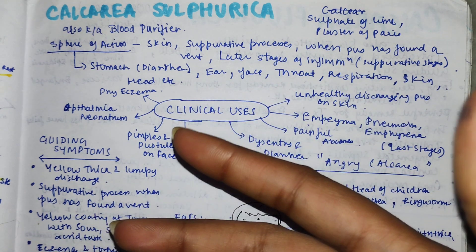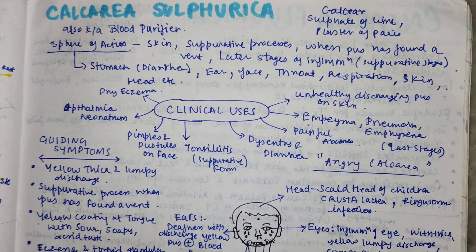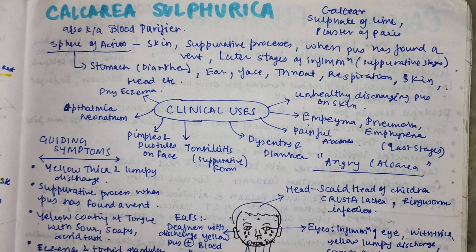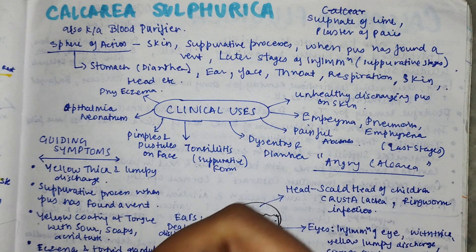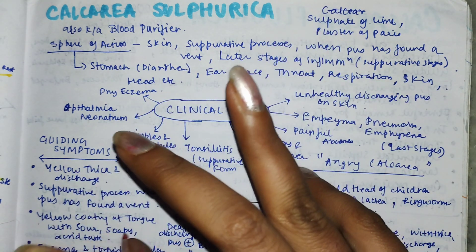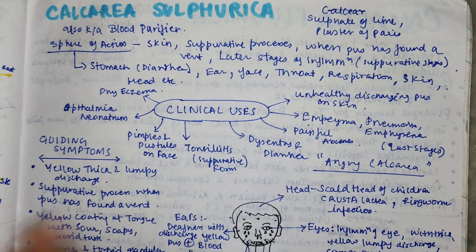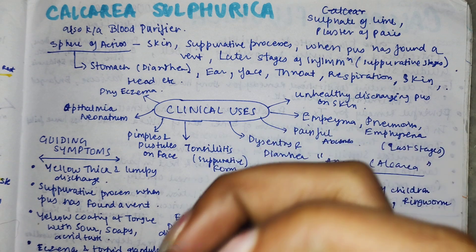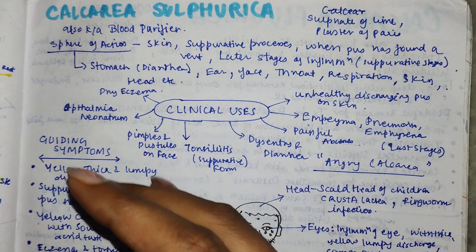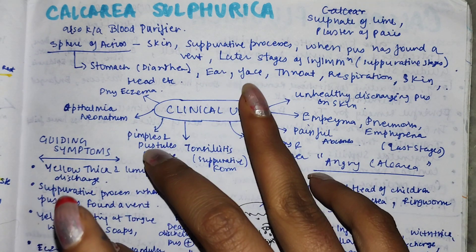Ulcers will not heal rapidly. Because of the calcarea component, there will be indolence and such features. The main action is in suppurative processes - it will have very good action when pus is created and has found a vent. This is why Calcarea Sulfurica is given in such conditions - when pus has found a vent.